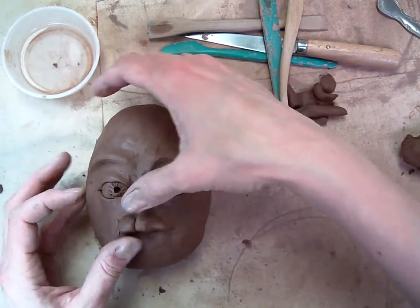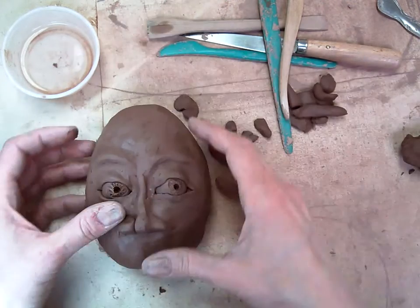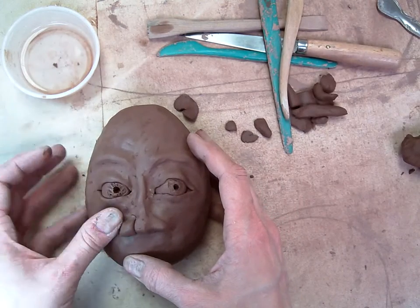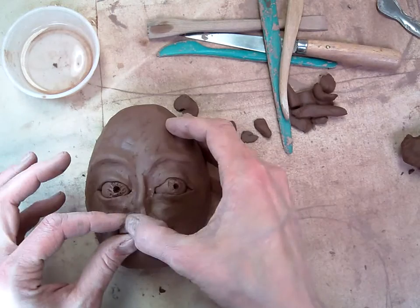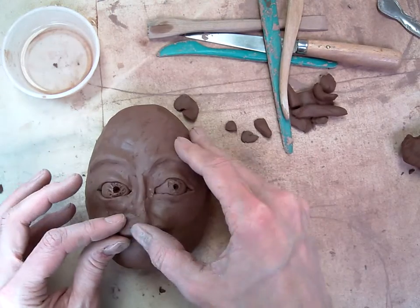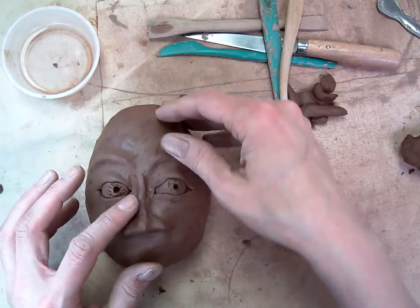You can see I've blended in one side of my nose, and I'm going to blend in the other side. If your fingers are just feeling a little too big, just get a tool and blend it together. You want to blend your nose, the side of your nose, into the tip so it looks like everything's connected.